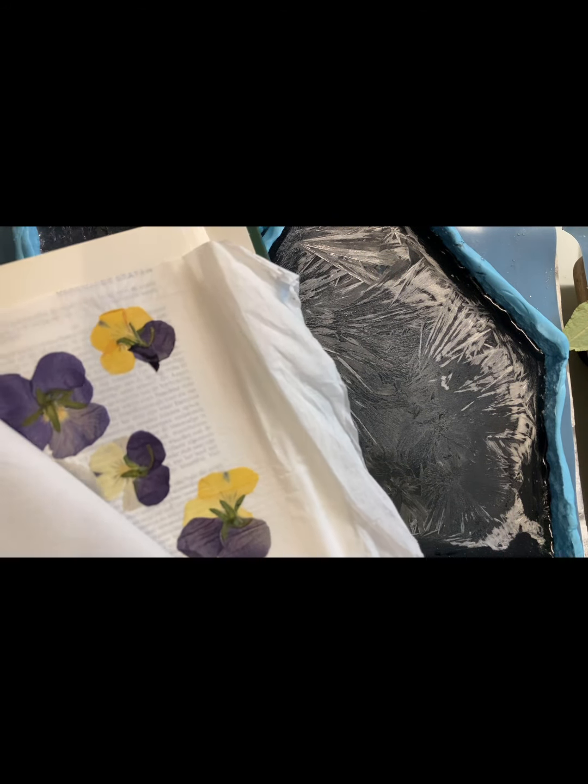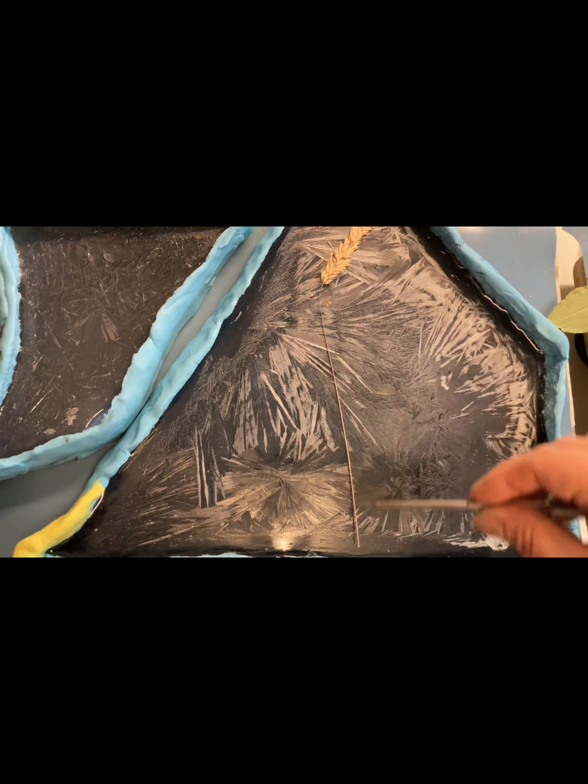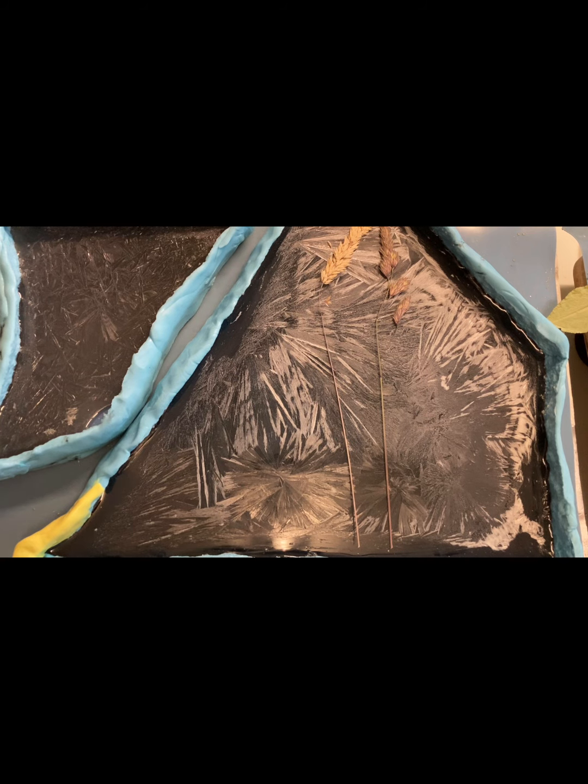Но как раз для этой заливки, которую мы сейчас делаем, нам нужны плоские сухоцветы. Молды до 2 см прекрасно для этого подходят. Для объемных нужны молды более глубокие — 4–5 см. Ну что ж, начнем. Выкладываем нашу композицию, фантазируем и наслаждаемся процессом.